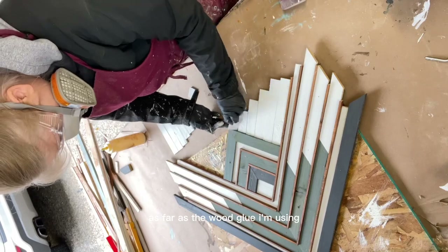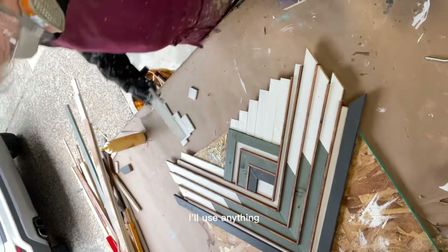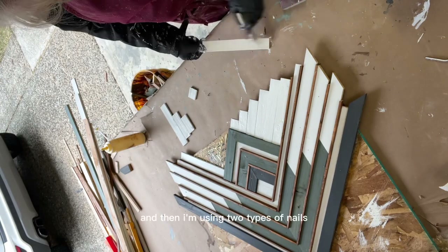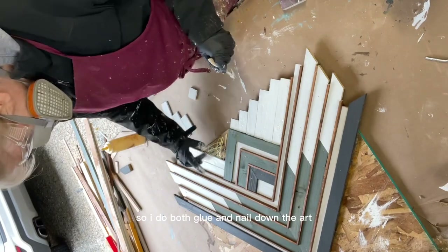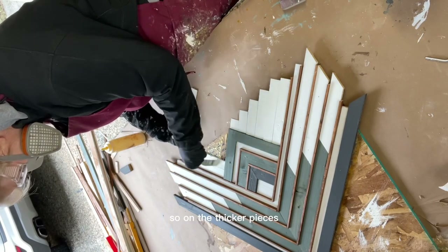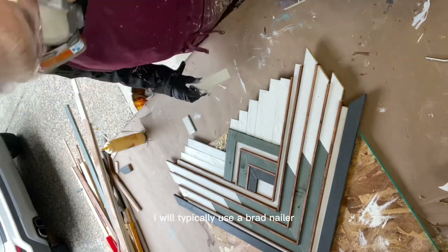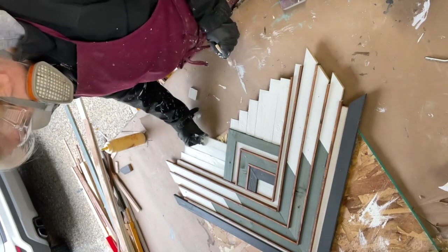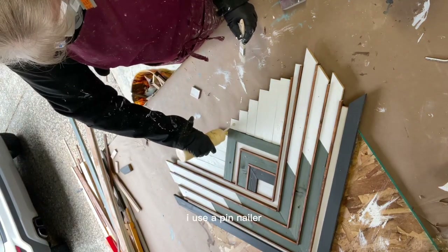For wood glue, I'm using Titebond this time, but I'm not particular — I'll use anything. I use both glue and nails to secure the art. On thicker cedar pieces I typically use a brad nailer, and on thinner pieces like this lap here I use a pin nailer.